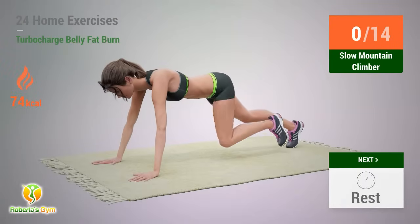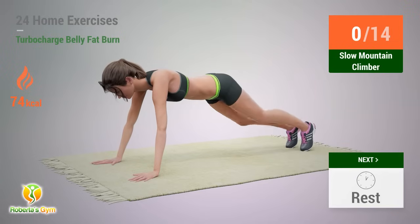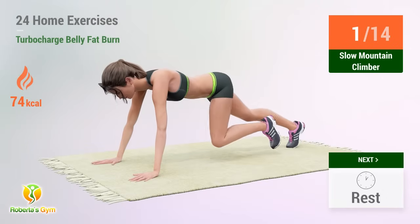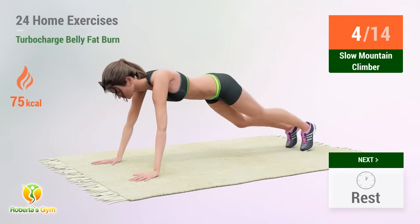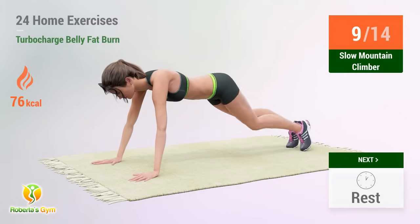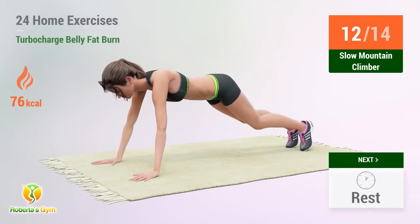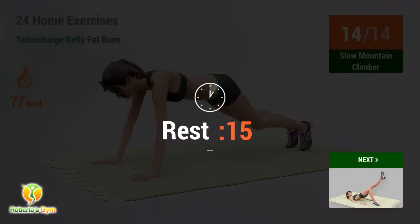Slow Mountain Climber. In 5, 4, 3, 2, 1, go! 1, 2, 3, 4, 5, 6, 7, 8, 9, 10, 11, 12, 13, 14 — rest time!